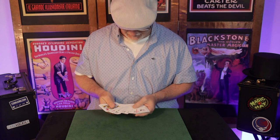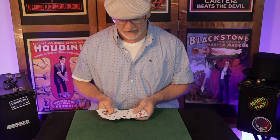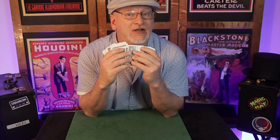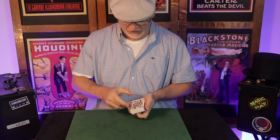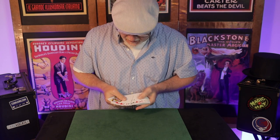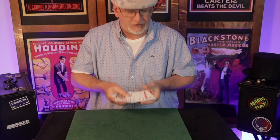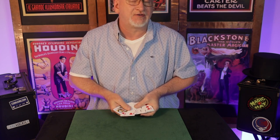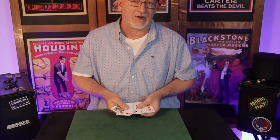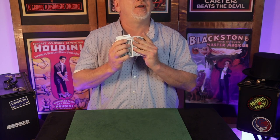Their card is in between the queens — there it is. Now relax your attention, which will drop their attention too. Everyone gets a little chuckle, and it's at that moment that you secretly cull their card underneath the spread. They've named their card — you show the queen on top, you show the queen on the bottom, spread through the deck, and when you see their card put your thumb on the card to the right of it. Use your right fingers to pull that card under the spread — this is an under-the-spread cull, which deserves a lot more attention than I'm giving it here.